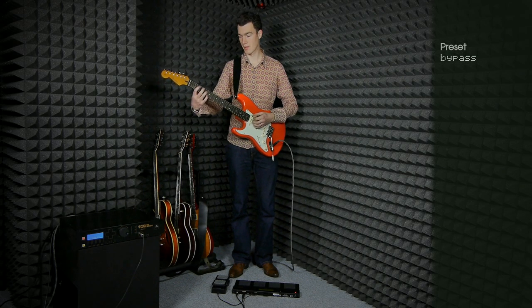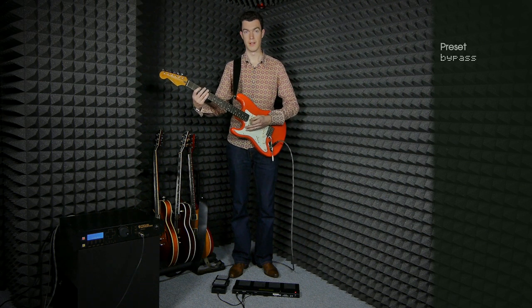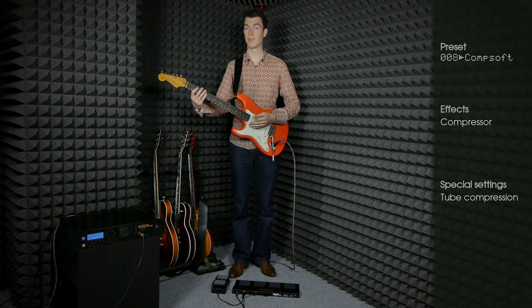Let's start with the compressor. That's in bypass, and that's with the compressor on.